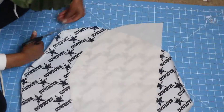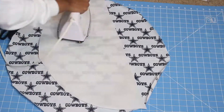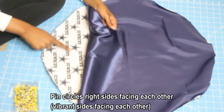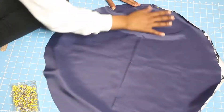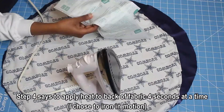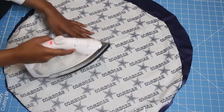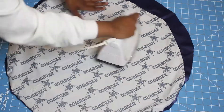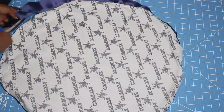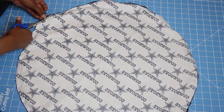Just like with my bonnet videos, place both shiny sides on top of each other and pin all the way around. I forgot to do the last step listed in the Vinyl Fuse directions, so I'm applying heat here to the back side of the fabric to ensure double security. I'm trimming off a little more, but in a moment I'll measure to show it's still the same size.